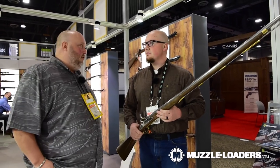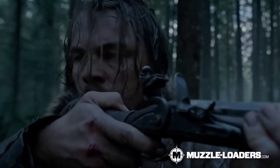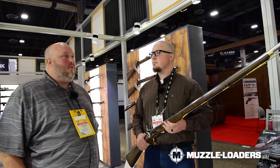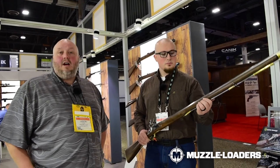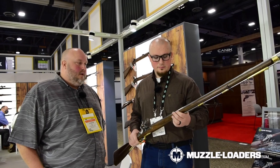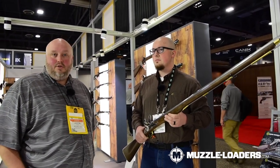These guns are very popular in the movie industry. Any time you see a Civil War era movie, or The Revenant — which is a big one for this particular style of gun — pretty much every gun in The Revenant was produced by Pedersoli and imported by Italian Firearms Group. Prop houses in particular have a very high supply of these, and they use them because they're safe and they're exact replicas of the originals.